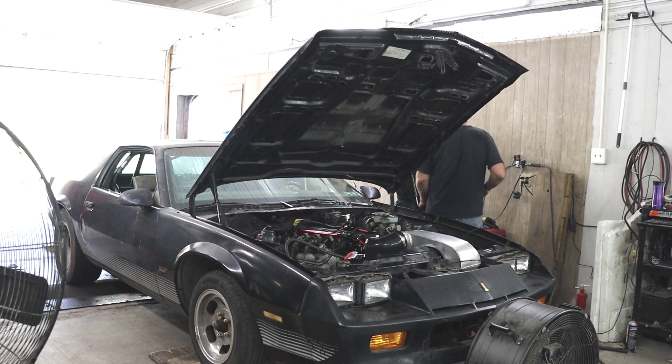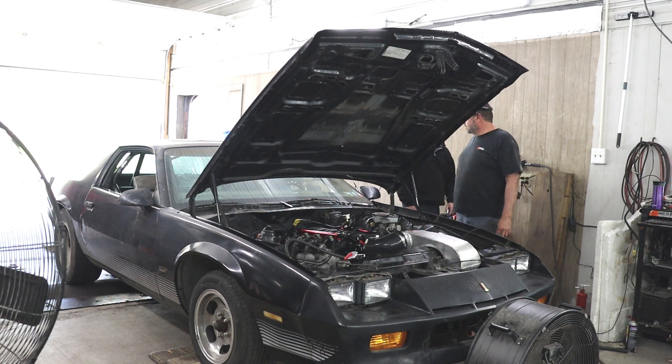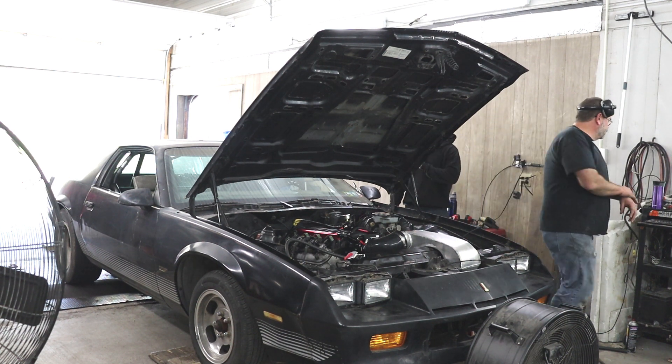I'll go over this in more detail a little bit later, but essentially I wanted to play with where the injector was firing to see if it was worth any horsepower.